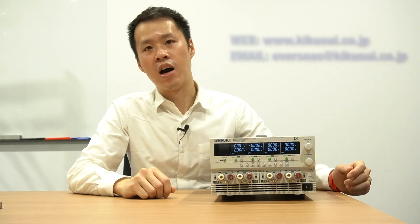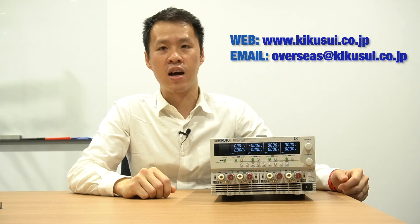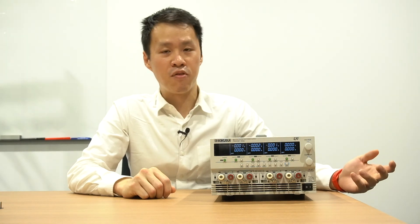For more information on the PMX multi or any other KICK3 products, please click on the link below or contact us at our overseas email. Thank you for watching.